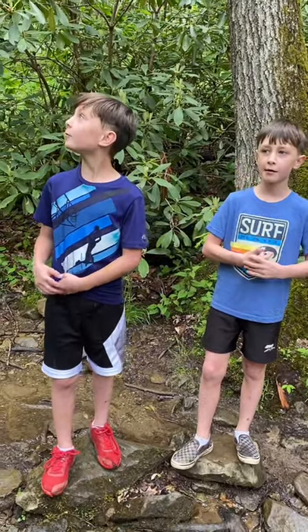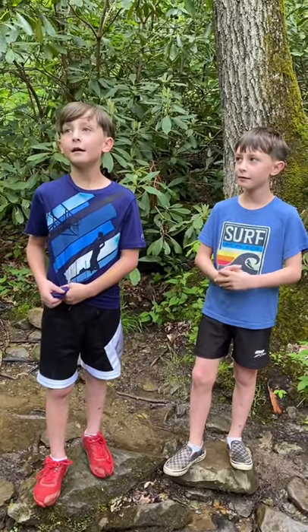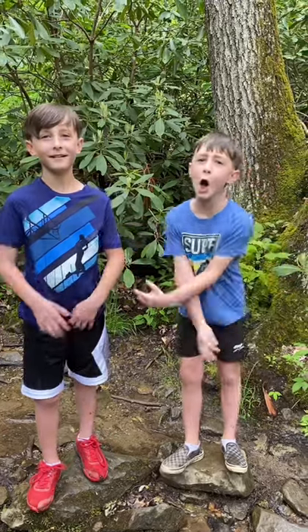Hi, welcome to J.I.J. Reviews. Right now, this is the first review of us, and we're at Otter Falls.